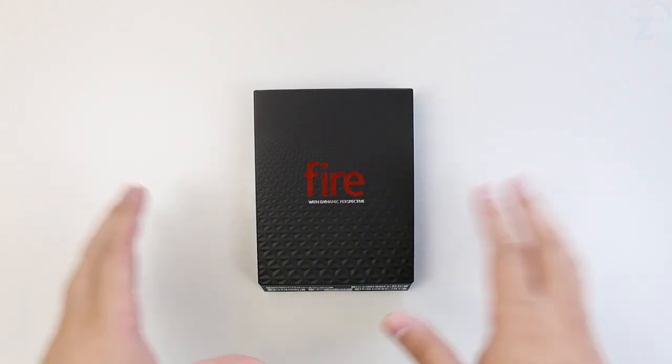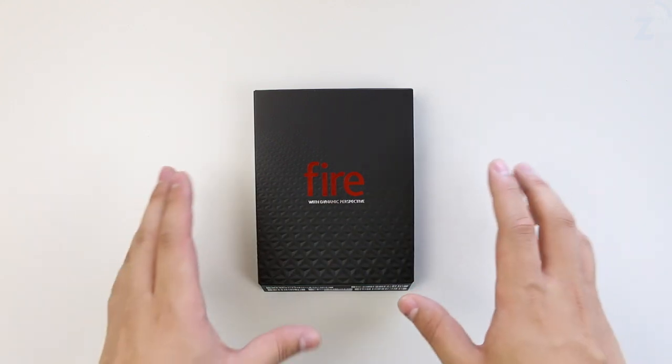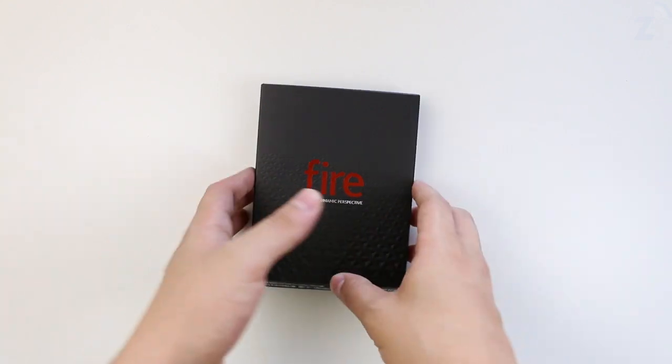Hey guys, Daniel here. Today we're doing a quick unboxing and an overview of the Amazon Fire Phone. This phone retails for $650 off contract and $200 on a two-year contract with AT&T.